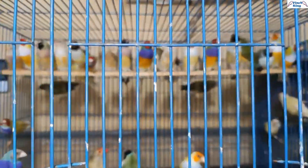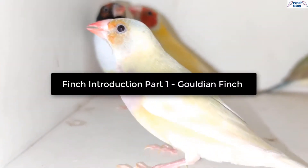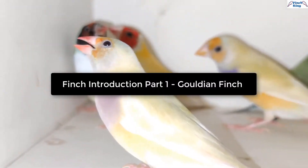From today I will make a series of videos about different types of Finches inshallah. In this episode we will talk about Gouldian Finches.